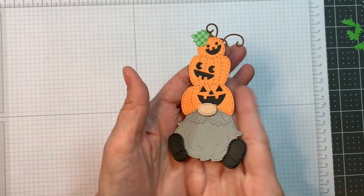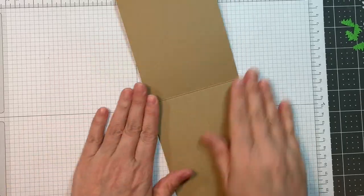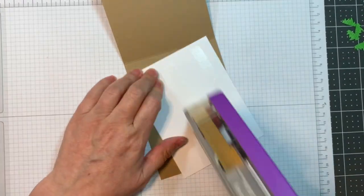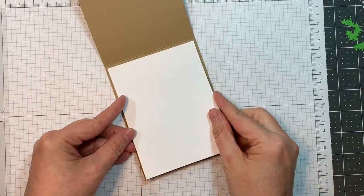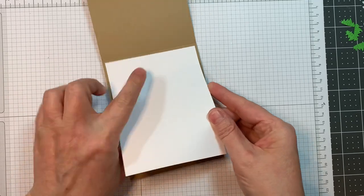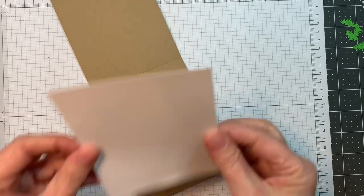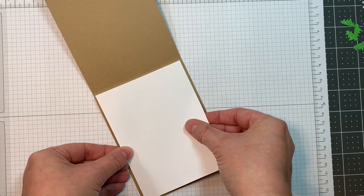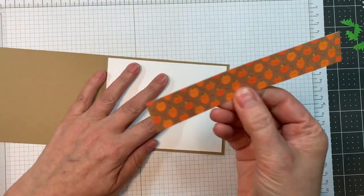I did go ahead and put that gnome together on the release and review video so you can check that out there. This is a piece of Gmund Stock Tindaloe cardstock from CutCardstock.com — that's 4.25 by 11, scored at 5.5 inches to give you a vertical A2 size card. And now I'm adding a piece of white Solar Crest cardstock to the inside — I think it's 65 pound from Neenah — at 4 by 5.25 inches just to give you a place to write.